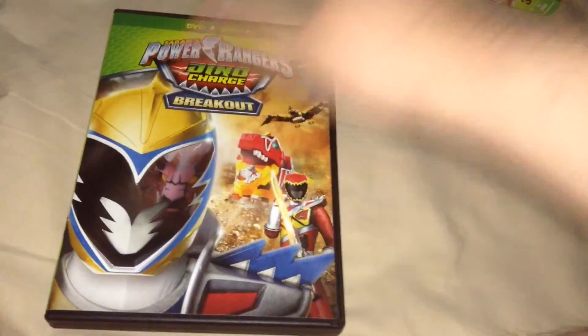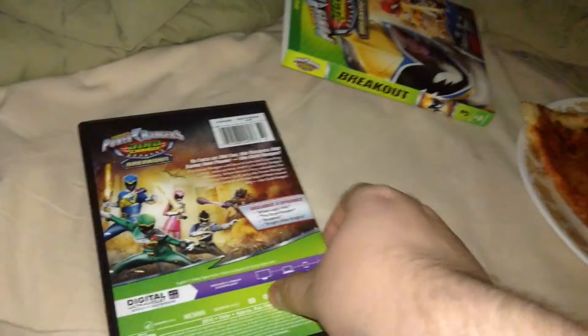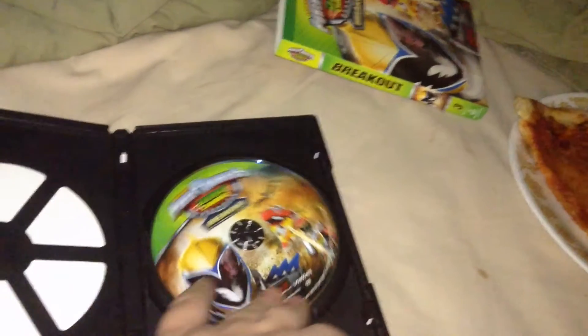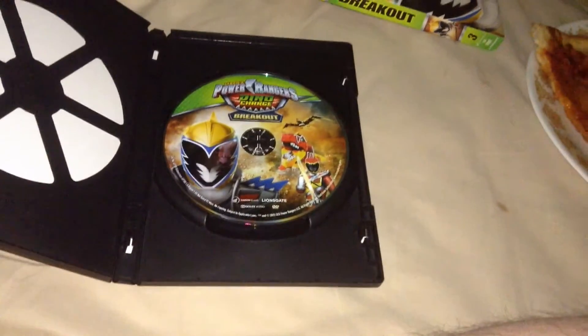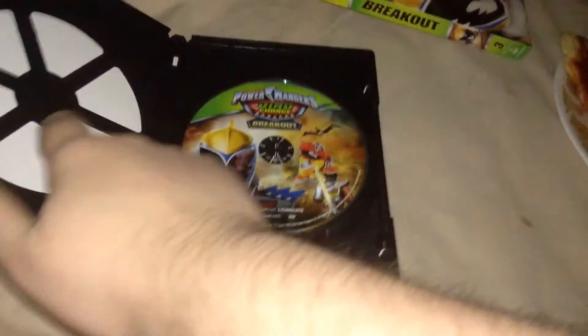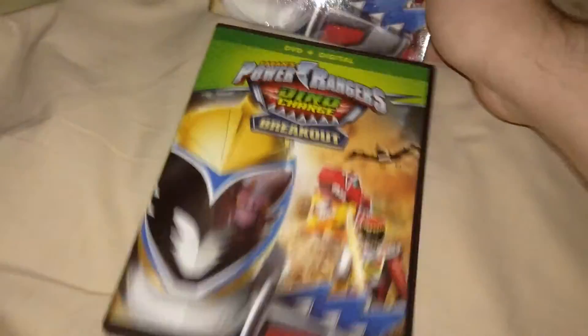Anyway, here's the DVD case with exactly the same stuff as the slipcover. Inside you just get one disc, and it's basically in one of these piece-of-crap recycling cases.